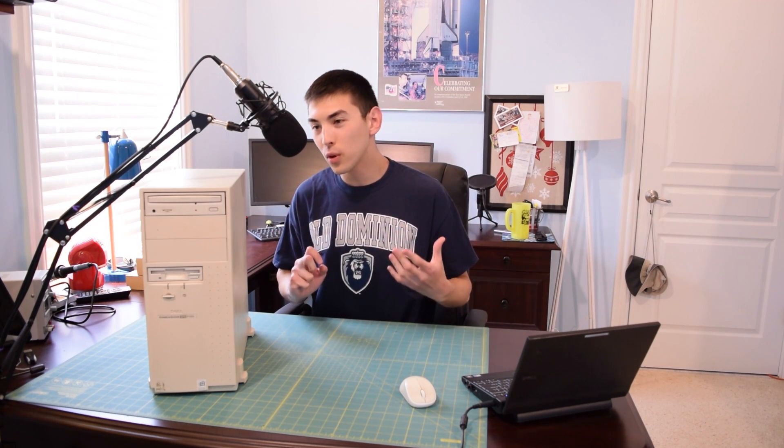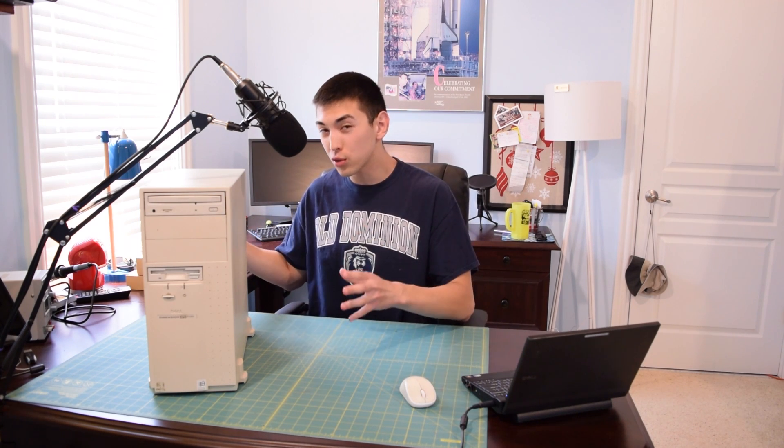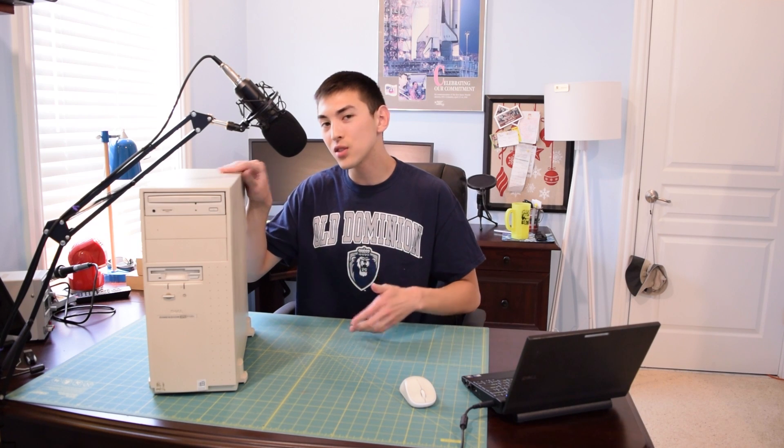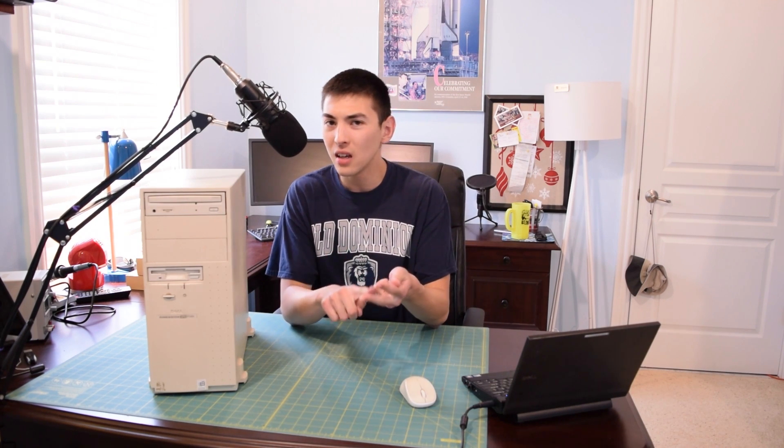We're going to turn it on, see if it actually works, take it apart, tear down everything, have a closer look at everything, throw it all back together, and try to boot this thing off a live USB flash drive with Linux on it. Then in Part 2 I'm going to try to get some sort of Windows — either 95, 98, or 2000 — installed on a hard drive and working with this PC.